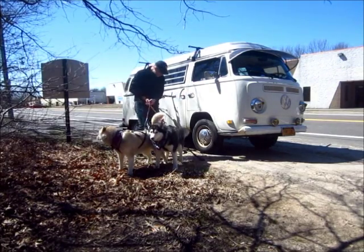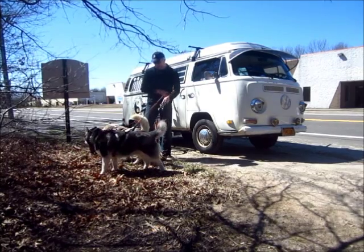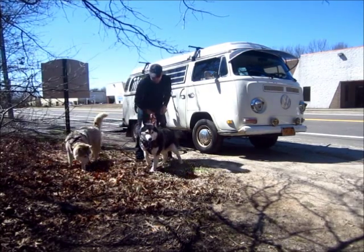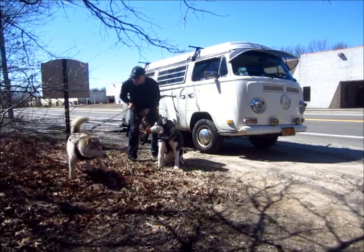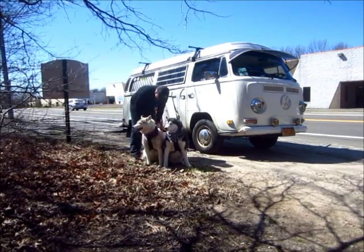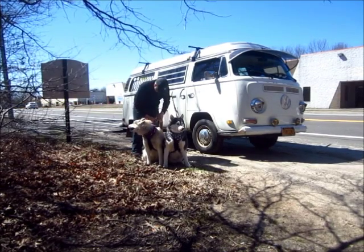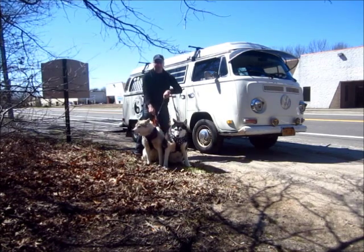I still got them on their leash. I'm going to go to my gang line and switch them over. Tucker, hey — sit. Thanks, bud. Summer, come here. Back up. Right here. Sit. Okay. I got them attached to the gang line.